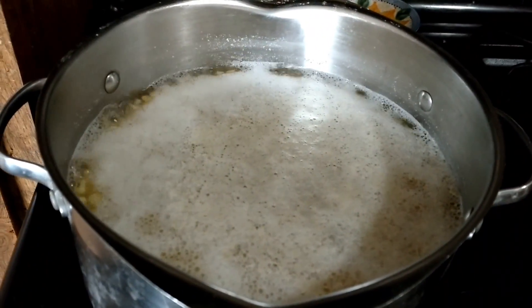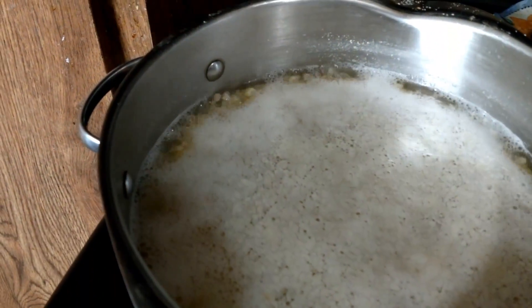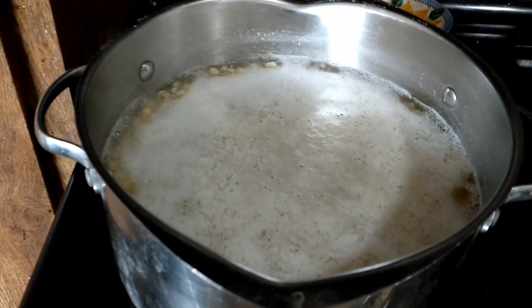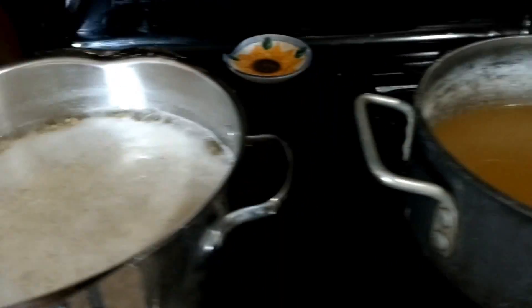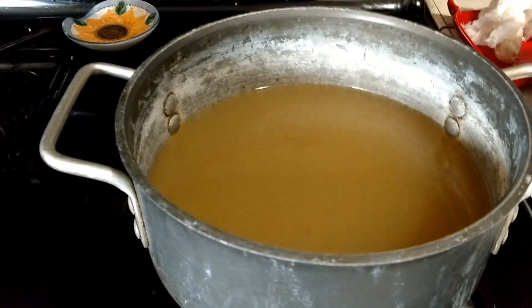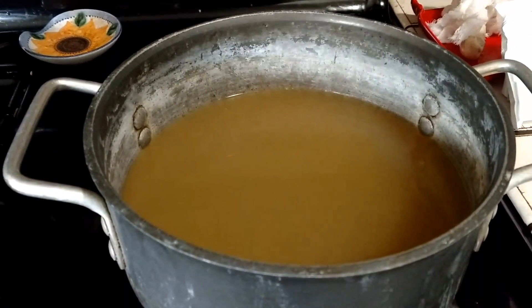Here's my corn coming to a boil. I'm going to set the timer now for five minutes. We're going to pressure can the corn, and we're going to water bath the corn cob jelly. I'll give you times and weights in just a little bit.